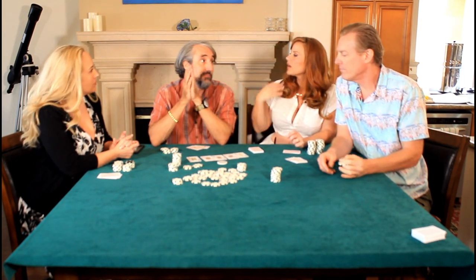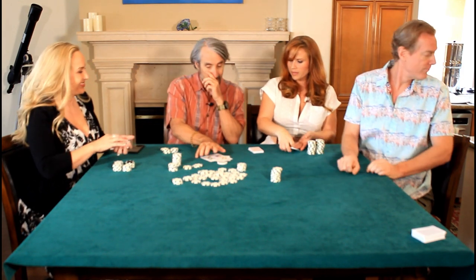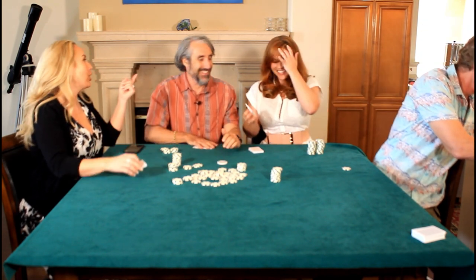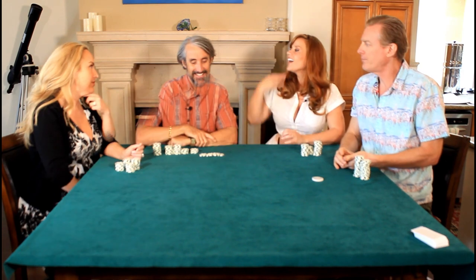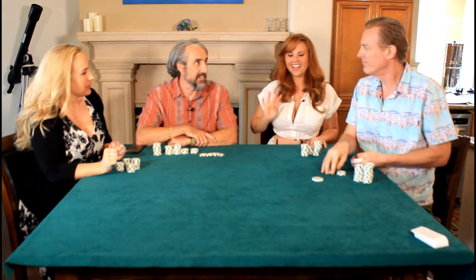Let's play another hand. This one is a little more complicated than some of the other silly games — it's more strategic, but it's fun. A little trickier. Steve, will you deal this one please?